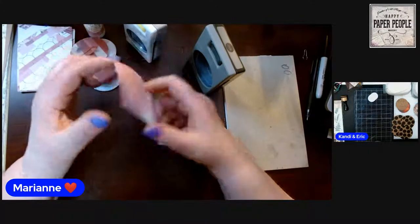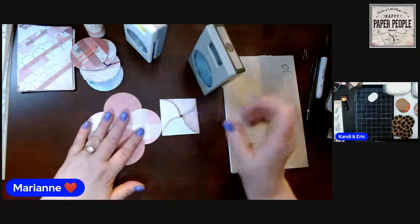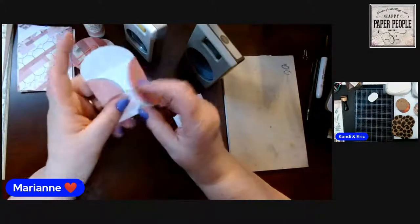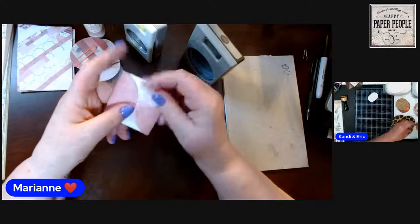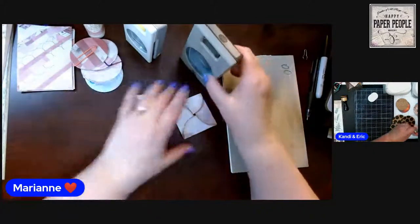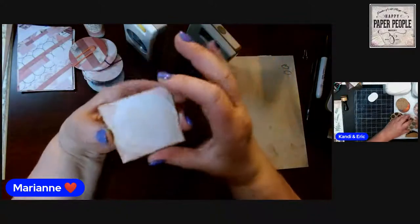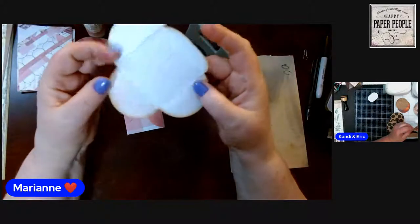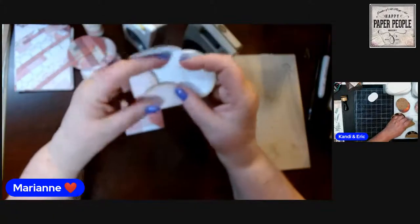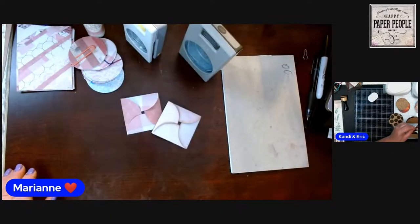You make this out of four circles, and the bigger the circle the easier it is. The biggest circle punch I have is two and a half inches, so that's what I used. You can cut them with a Cricut or Silhouette, or if you have a larger punch, or you could trace a lid or jar and cut it out. You can take a fifth circle and place it on the bottom for stability or decoration. You can ink the edges like this one, or not — it's up to you.